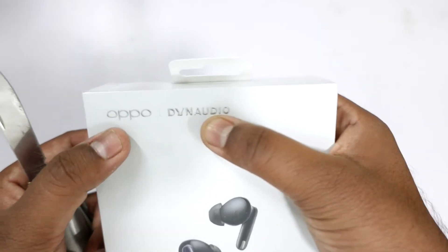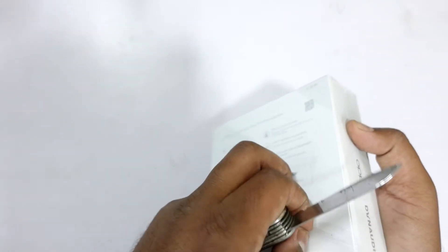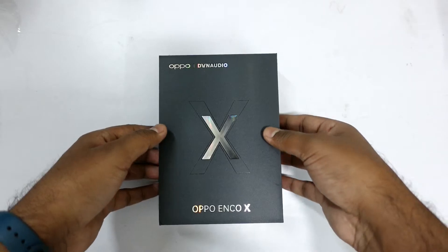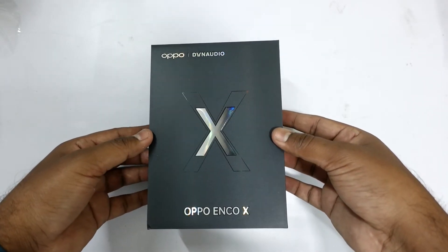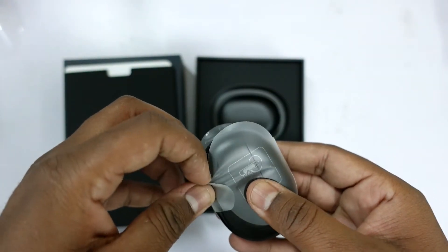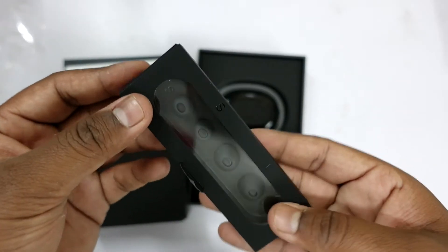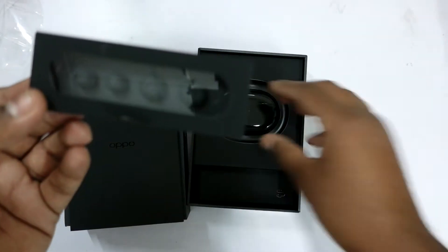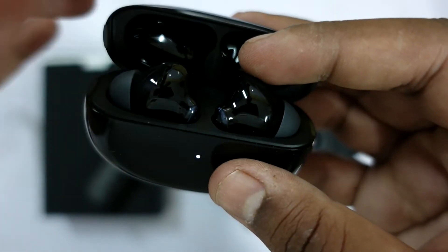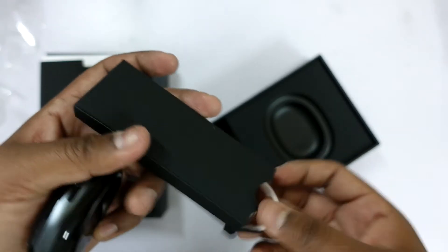Apart from the Oppo logo you can also find the DYN Audio logo on the box because it is co-created by DYN Audio, which is quite a big name in the audio market. Opening the box you have the Oppo Enco X earbuds in its charging case along with some additional ear tips of different sizes. The standard ones are always a perfect fit for me but I do appreciate options for consumers.